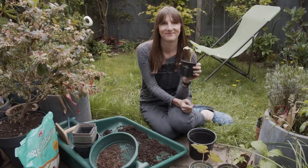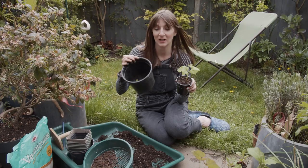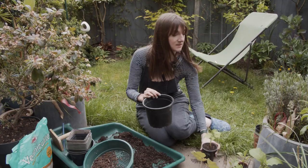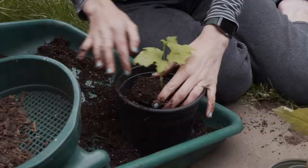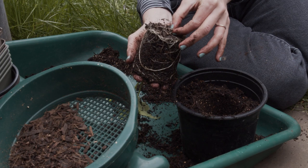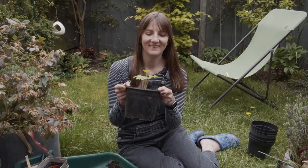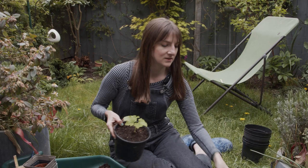Now I'm going to repot the luffa, which are really picky finicky plants. I can see loads of roots coming out the bottom — it's been in here a bit too long. I'm going to put it in quite a much bigger container. It's not ready to plant out yet so it's going to sit in here for a while. I'm going to have no space inside once I plant the squash, but never mind. These are hungry plants in the cucurbit family, but I will be planting it out at the allotment. I'll give this a good drink now.